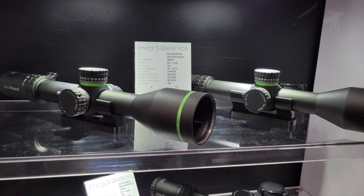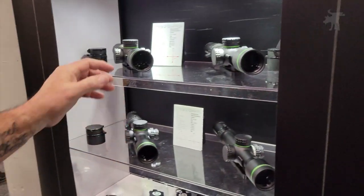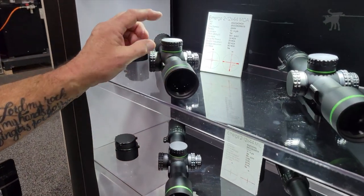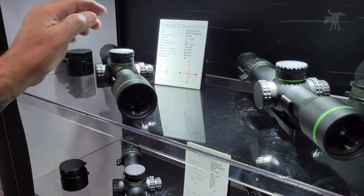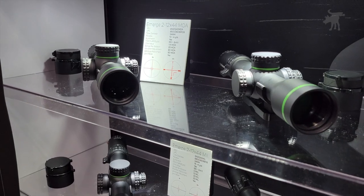Now what kind of range of adjustments are you getting with that 34mm tube? With the 44mm objective and 34mm tube, in MOA we're getting 90 MOA, and in MIL we're getting 30 mil.